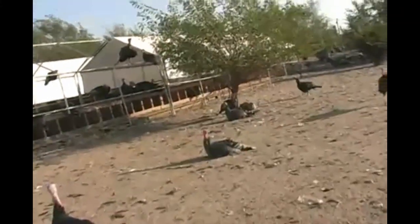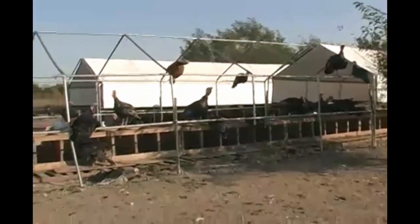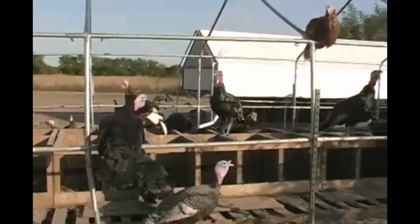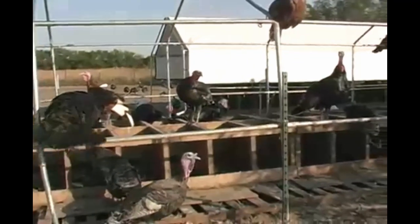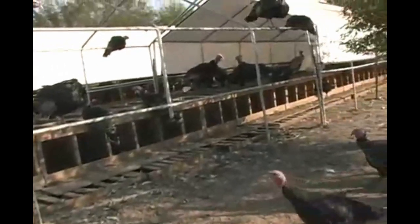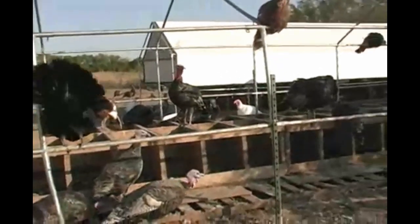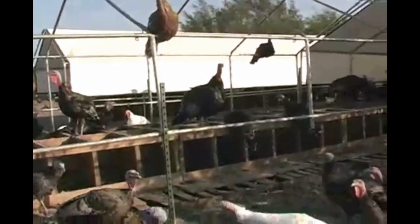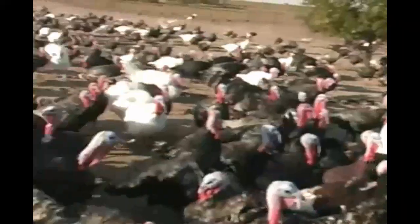Is this the nest area? Yeah, they're all using it for roosting right now, because you don't have any of your breeders in here. No. I do have a few pullets starting to lay, only because it's still kind of warm and they're getting up to that twenty-six, twenty-eight weeks of age.